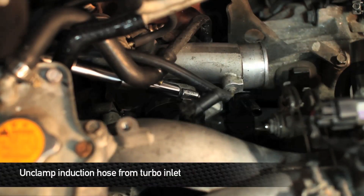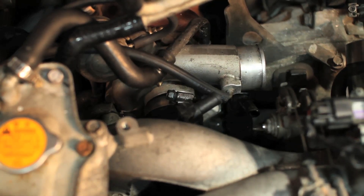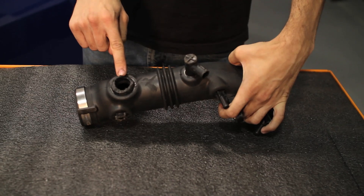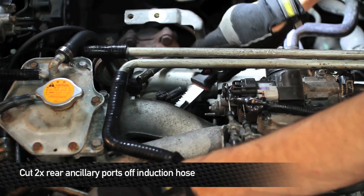Next we're going to remove all of the connections to the induction hose, then unclamp the induction hose from the turbo inlet. In order to remove the stock hose you have to cut off these two back ports from the induction hose. Space is limited in the engine bay so when you're cutting off the ports use something small like a dremel or a hot knife.